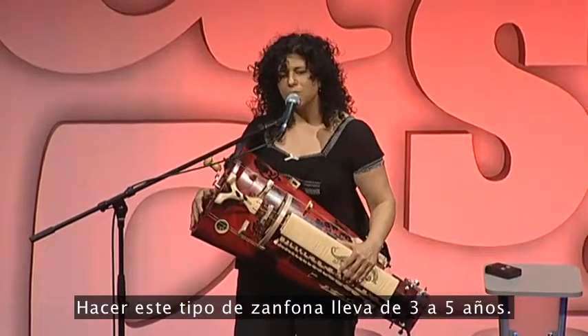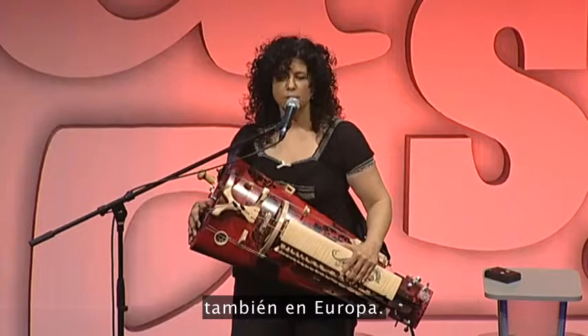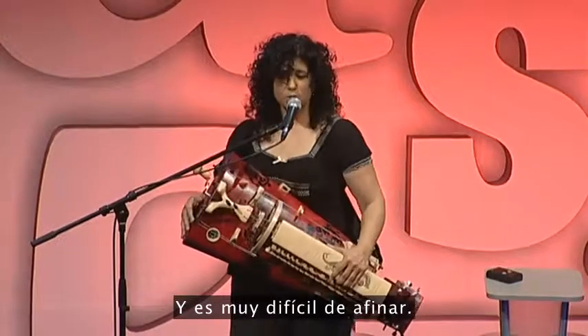This kind of hurdy-gurdy takes anywhere from three to five years to make. It's made by specialized luthiers, also in Europe, and it's very difficult to tune.